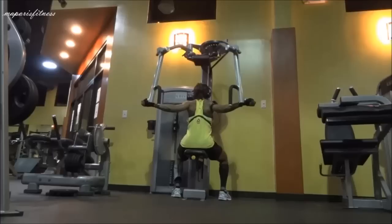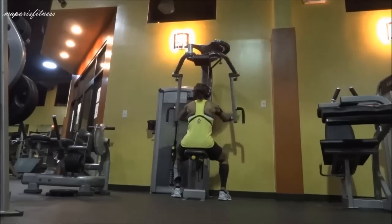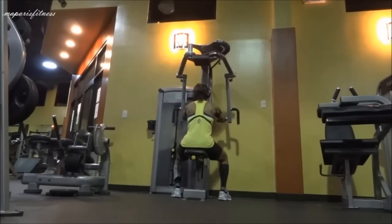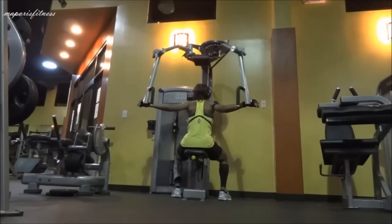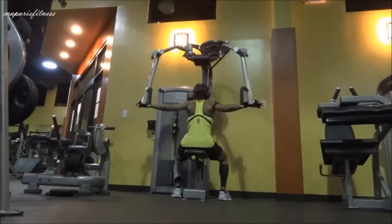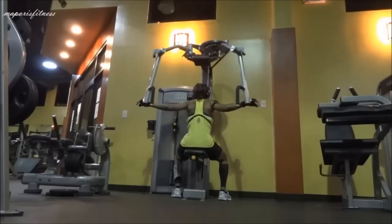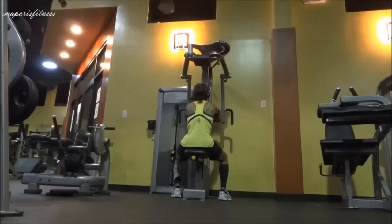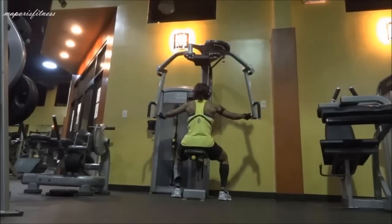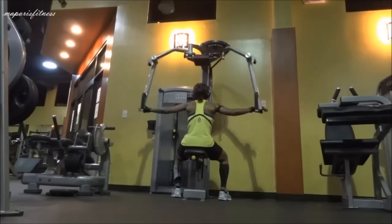Usually it's the yellow lever underneath the pad that you're sitting on — you pull it towards you and you can push the seat down or pull it up. Initially before you start, you adjust your chest to the back pad, keep your core tight, and push the handle with your upper back muscle.